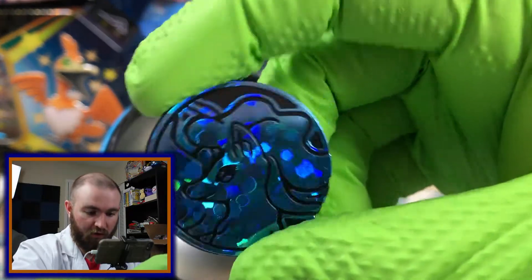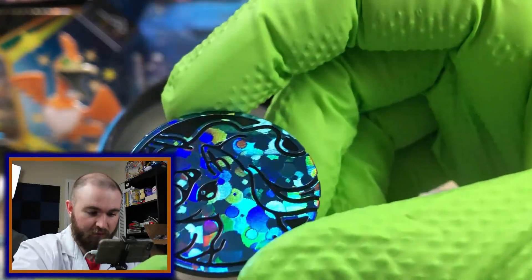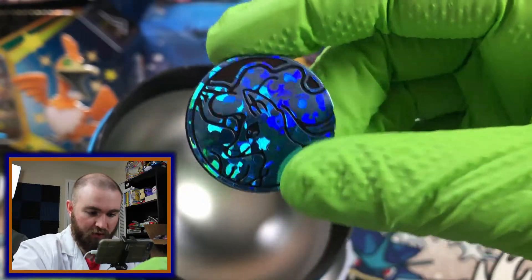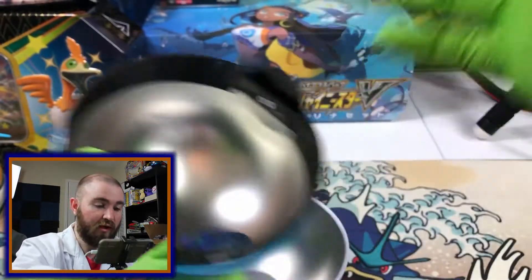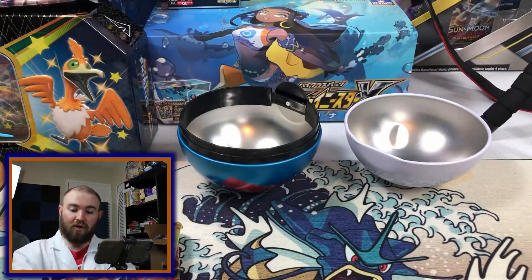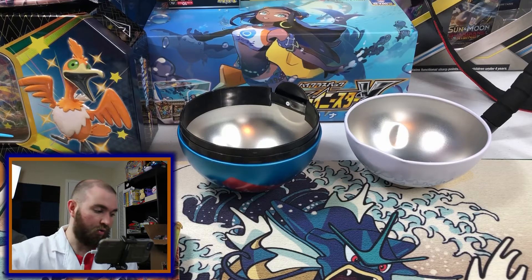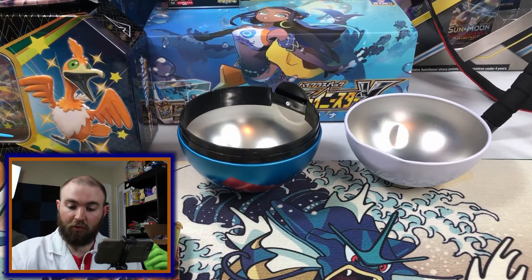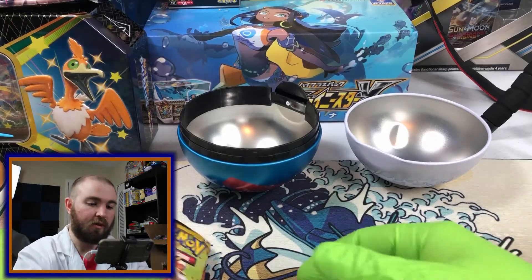In this Pokeball, we have a Holographic Speckled Alolan Ninetales coin, which we actually had in the normal Pokeball. So they probably have a huge stock of those they're just trying to get rid of and dump out into the world, since apparently both of the balls I ordered have the same one.